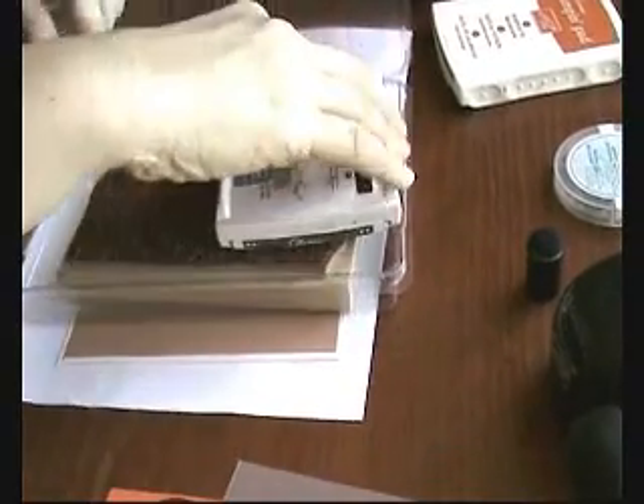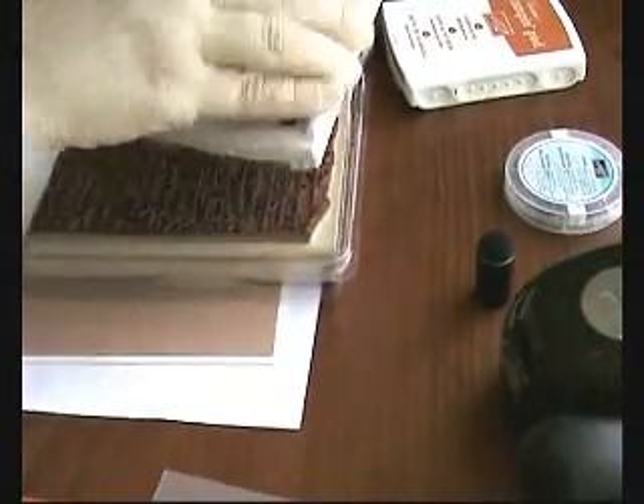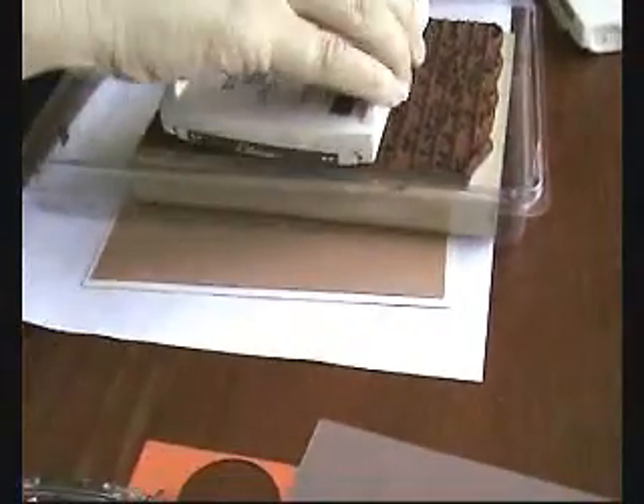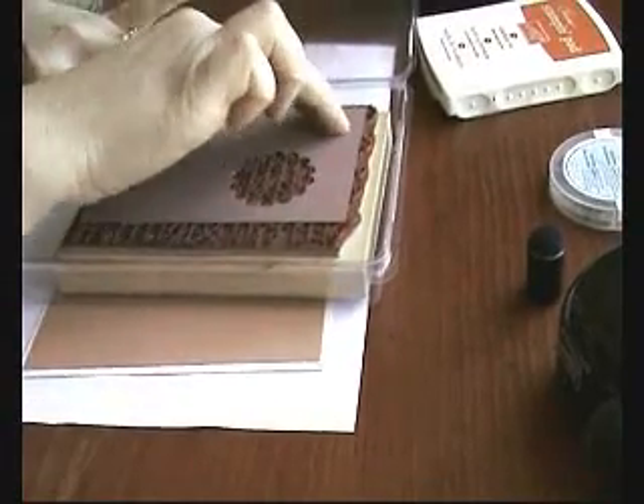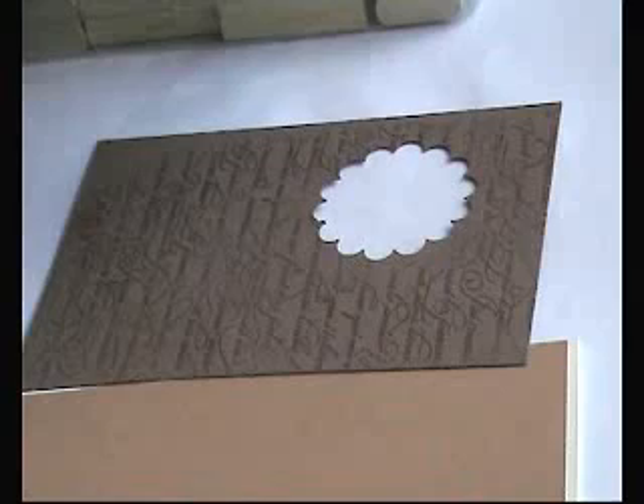Stamp the French script — the en francais — in the background. Do that by inking the stamp while it's in the container, putting the piece of card onto the stamp, and then just rubbing with your fingers. You'll find there are areas that don't get inked properly, but that's really cool because it gives it a shabby chic type of look.